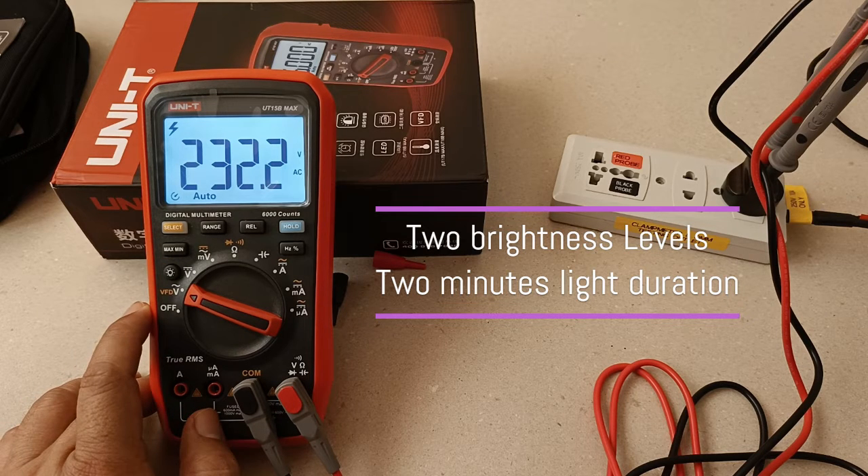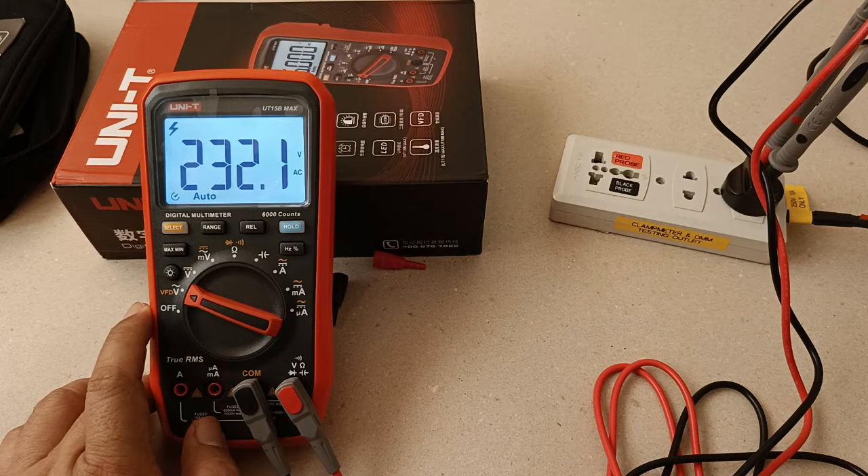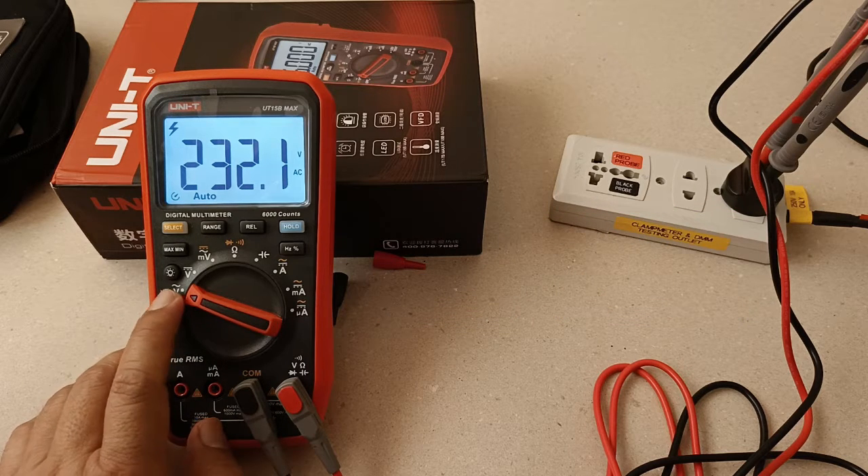This is a feature I think you will find only in high-end digital multimeters. You get two levels of brightness as well. The light stays on for 2 minutes, which isn't bad at all.